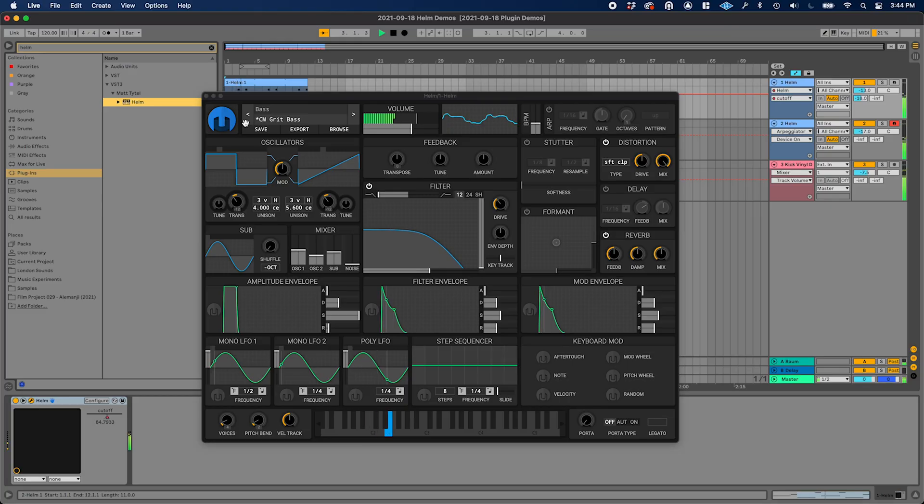Hi, I'm Dave Hillowitz. So this video is about free plugins — specifically, my current favorite instrument plugins.